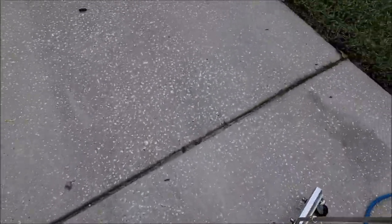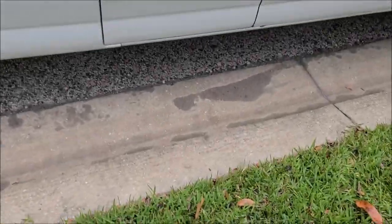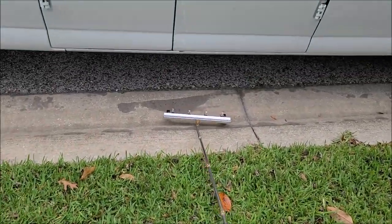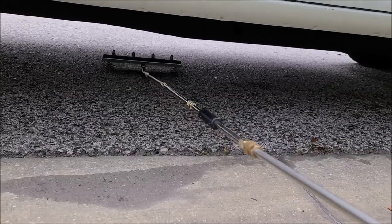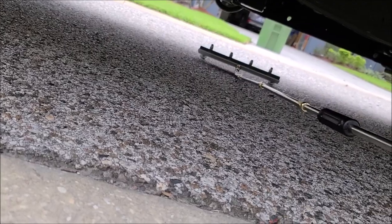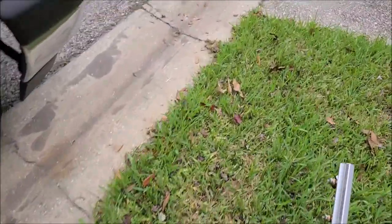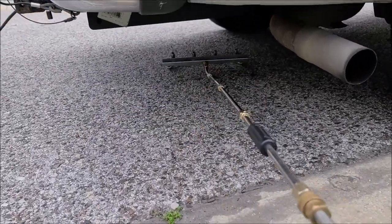I've already cleaned the undercarriage very well yesterday and I still need to shoot the video of protecting it, so I'm just going to show the motion here. You literally just go back and forth like this — I can reach all the way to the other side with no problem. Being on just one side of the van, I can get everything done: underneath the engine bay, just push it under there; underneath the rear, take care of that just like so. That's how it works.